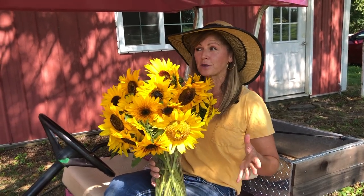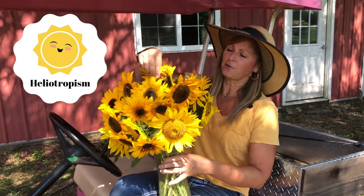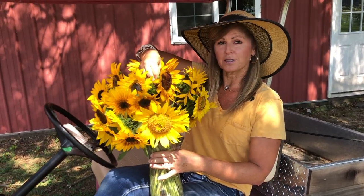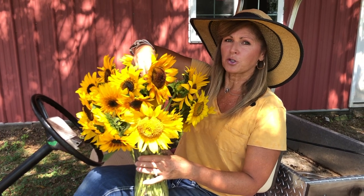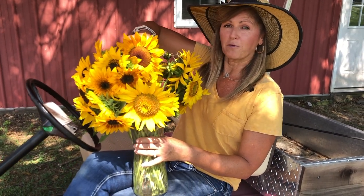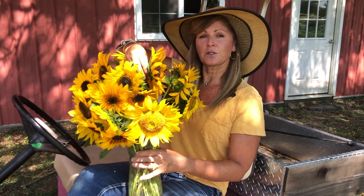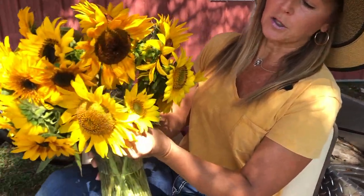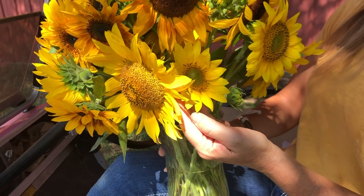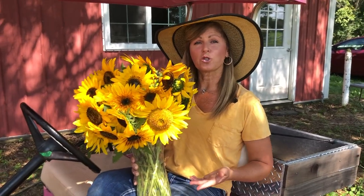A lot of you have asked: do sunflowers track the sun? You might remember this from school — heliotropism — which means the sunflower heads basically follow the sun. When the sun rises in the east, the sunflower heads face east; throughout the day they track the sun and many heads wind up facing west by the end of the day, then reset overnight to face east again. However, they usually only do this when they're younger and smaller. The big giant mammoth varieties, once fully grown, don't track the sun quite as much because the flower heads are so heavy.